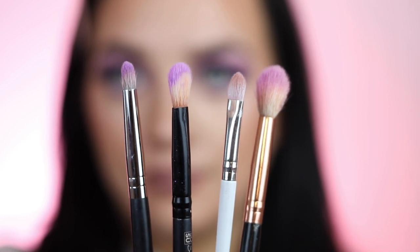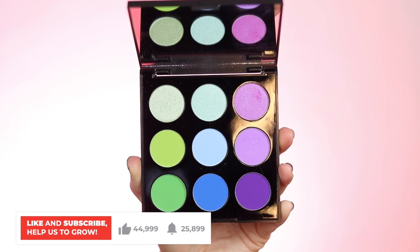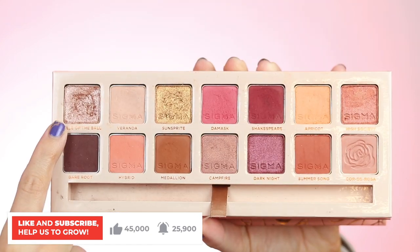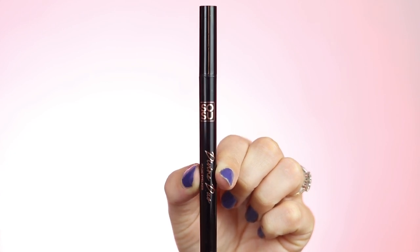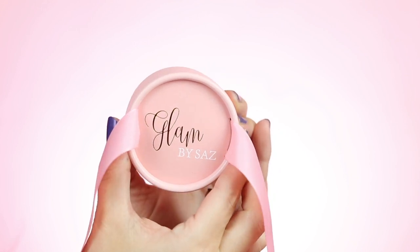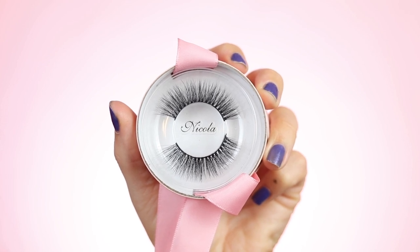For this week's lesson you're going to need four different eyeshadow brushes: two blending brushes, a flat brush, and a pencil brush. You'll need some matte lilac eyeshadows, and I also used a rose gold shimmery eyeshadow. For liner I used the Sosu by SJ Divine Duo, which is a liner and glue in one. I finished off with some lashes — optional — from my own collection in the style Nicola.